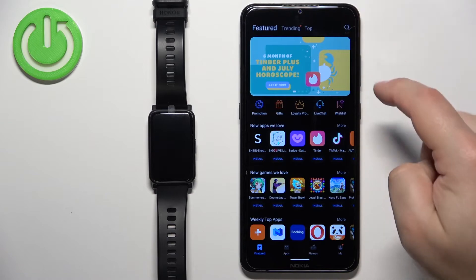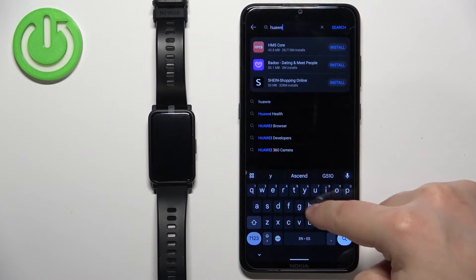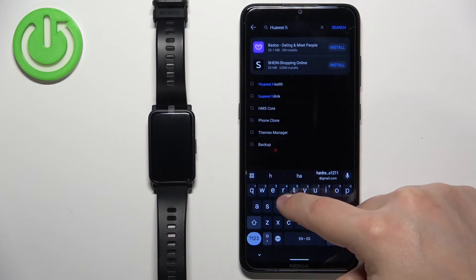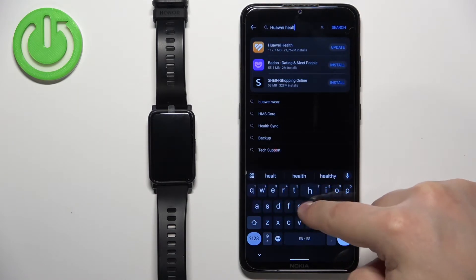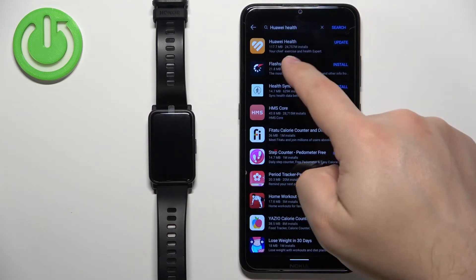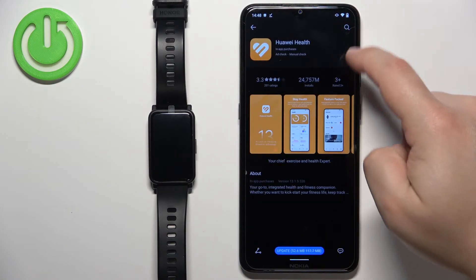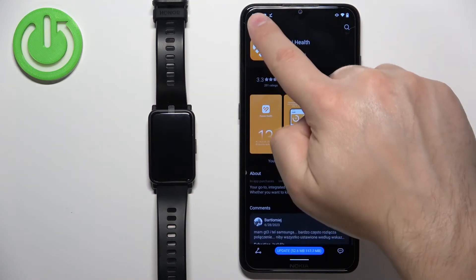Now tap on Search and type in 'Huawei Health', then tap Search. You should see the Huawei Health application appear in the results. I already have it installed, so let me remove it first to demonstrate the installation process.